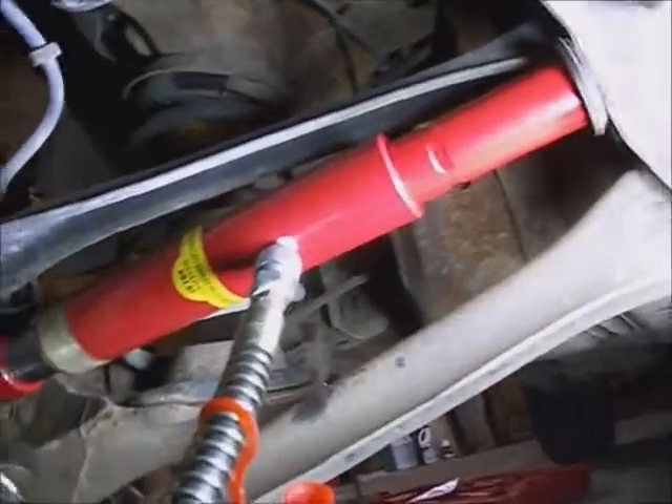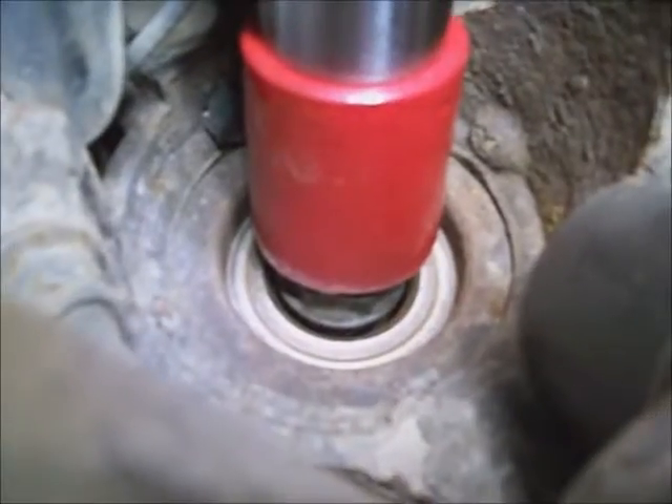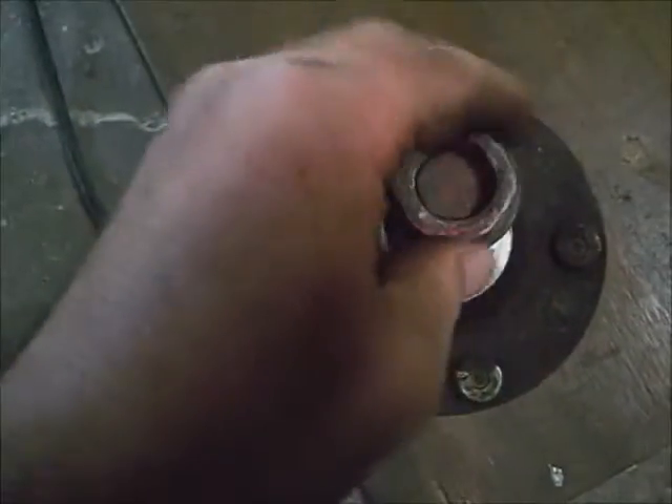Now this is a method using the Porta Power. And there it is — right on the fly. That's super nice. That's a dummy nut I had on it; doesn't hurt the threads at all.